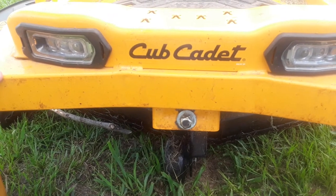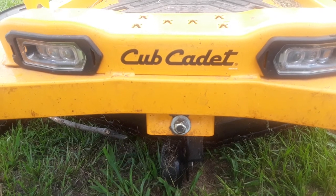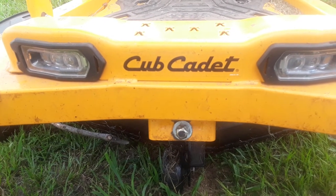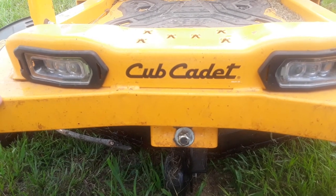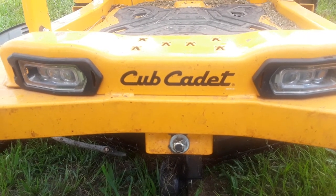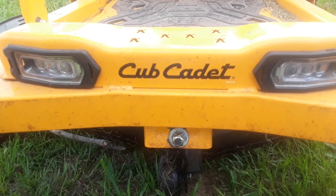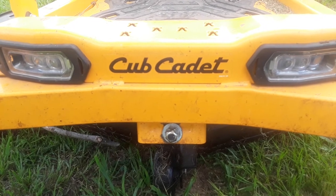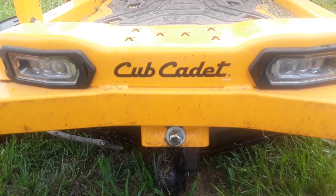The manager called me today and I told him I'm not going to be happy with this thing — it's just been too much. He said, 'How about I give you your money back?' I said I think that's the best thing for all parties involved. Cub Cadet did not help at all, and I'm not impressed with them or their product.